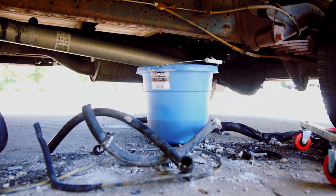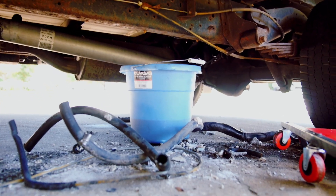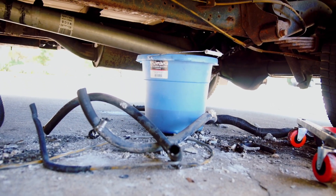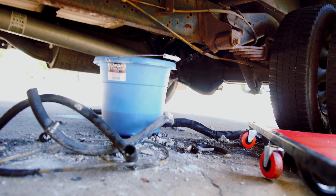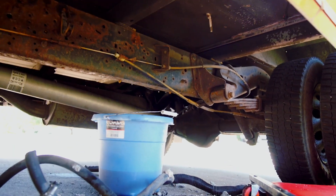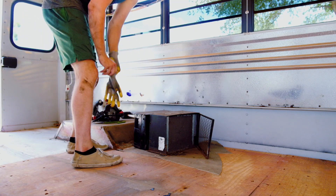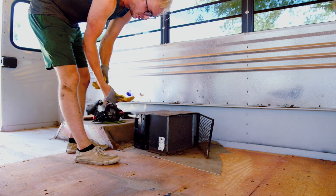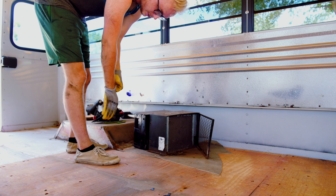The outside of the pipes — the protection — was also filled with road salt because this bus is from the north, and yeah, that made a mess. But we should be ready to pull out the heater and get the rest of the floor out. This heater has been one of the hardest things to remove — I spilled coolant all over myself.